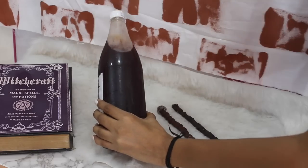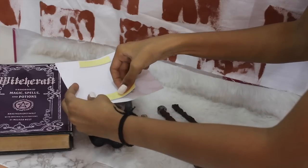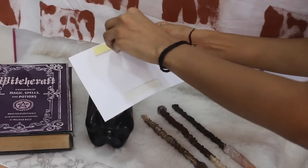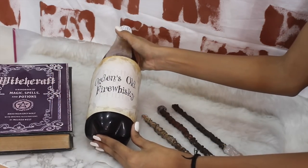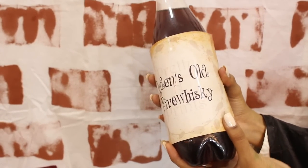Prop number two is a magical drink. Just grab any drink you like — I picked a Jiru bottle because I love Jiru, but you can use Pepsi or Mirinda. Get the Harry Potter-themed banner printed, stick it on the bottle, and it looks like magical water.